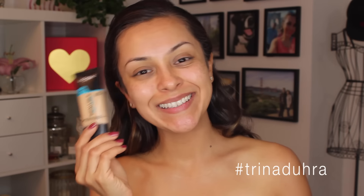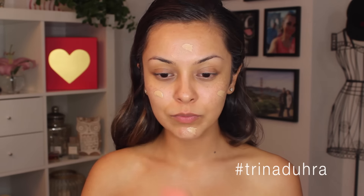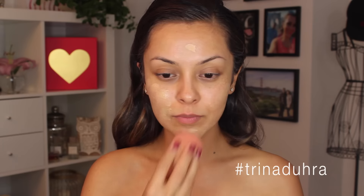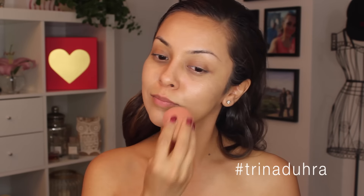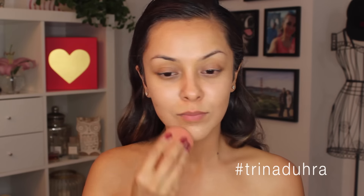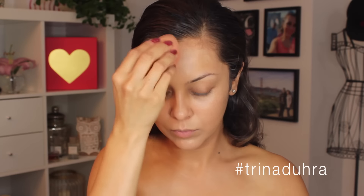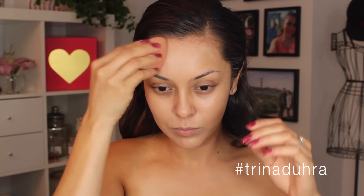I'm going to start this look off with the L'Oreal Infallible Pro Glow foundation. By the way, I did just pick this up about a week ago so this is my first time trying it out. I was so excited — I went out to buy it a while ago and found out it didn't come out in Canada until a month after the US. I'm applying a thin layer all over with a sponge. I was trying to figure out my shade since I was between two shades.